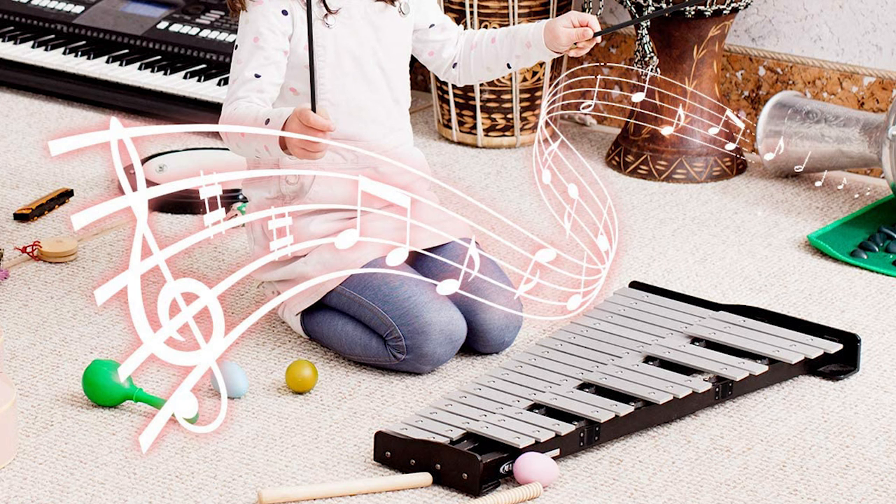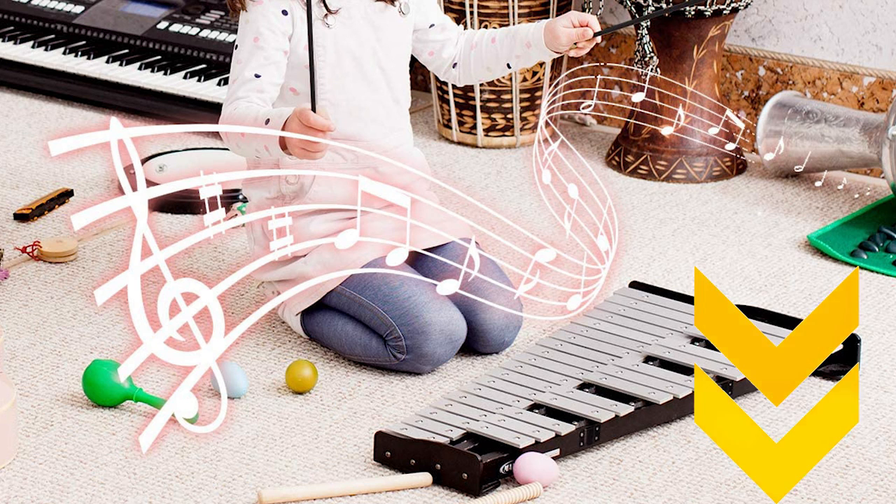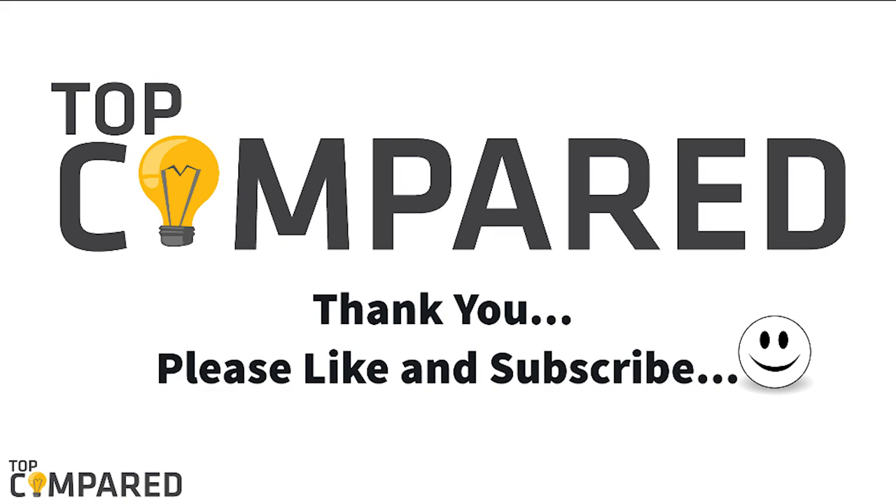After a lot of research, my choice is the Giantex Percussion Glockenspiel Bell Kit. The percussion instrument comes with aluminum plates and 30 notes, an adjustable height stand, and the full set comes in a carry bag. I have attached the product links in the description box below. Please like and share the video if you find it informative, and subscribe to our channel to get more videos. Thank you.